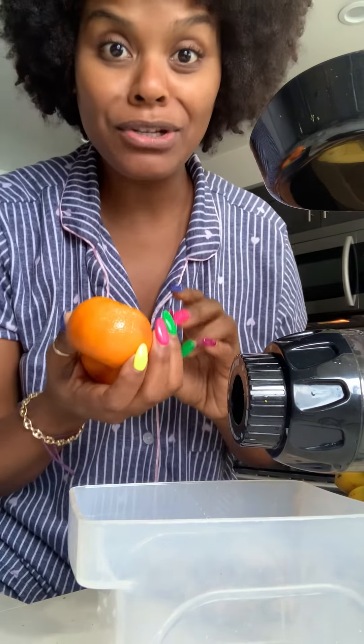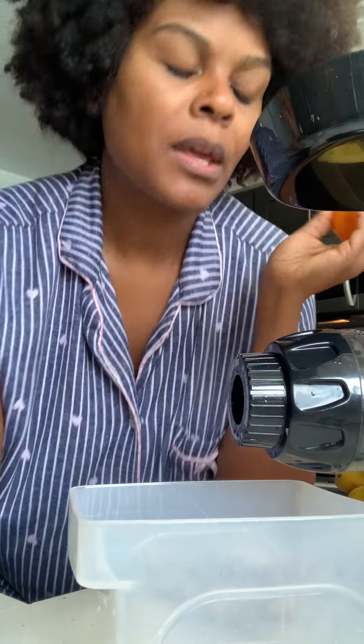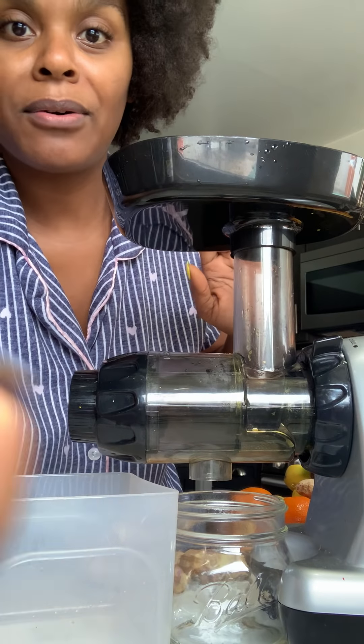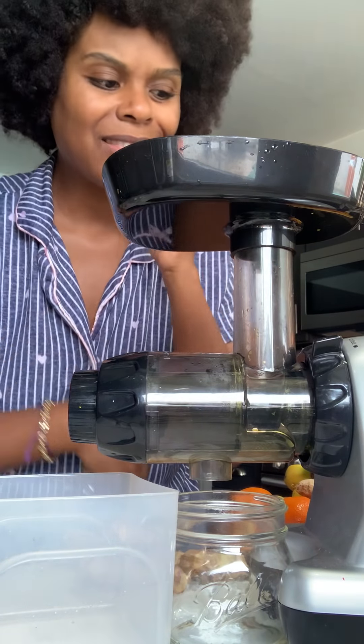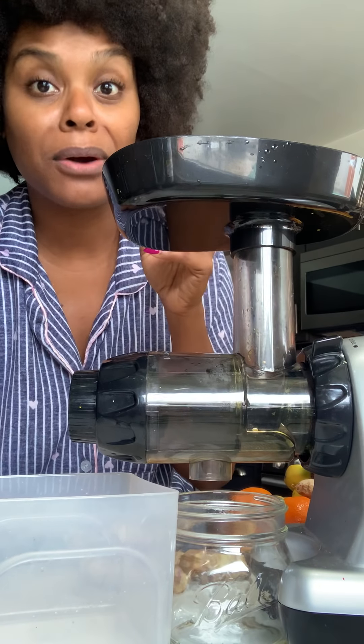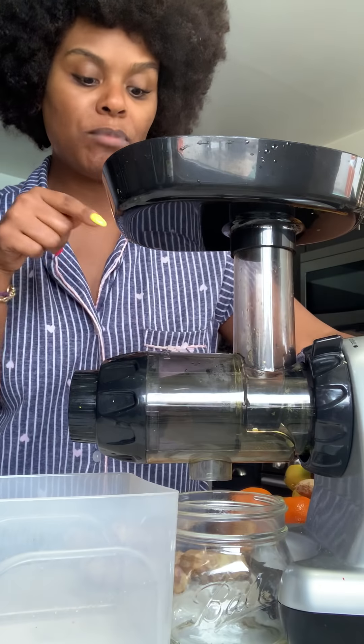If you want to, add two tangerines — if you got them. If you want more of a juice juice, because this is tons of vitamin C and you know we need that right now. So this is the juicer that I use — this is the Omega, I think it's called the J800 or J8000. It's JNM. But this is that.